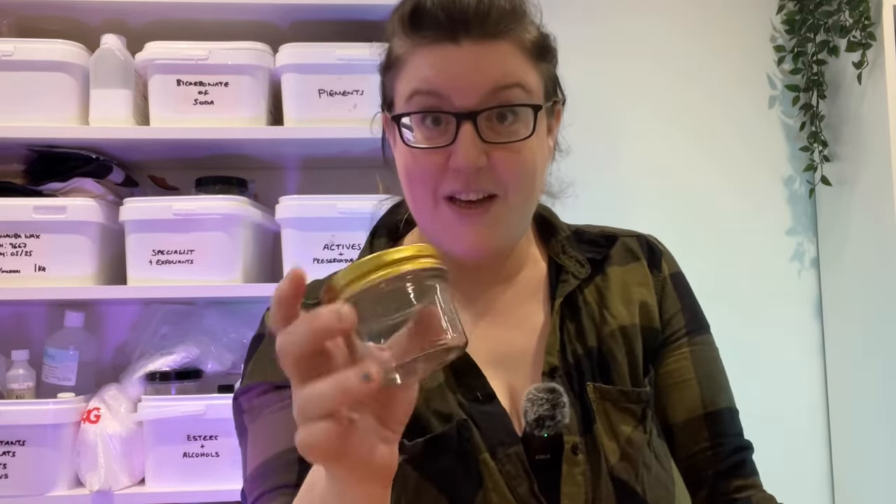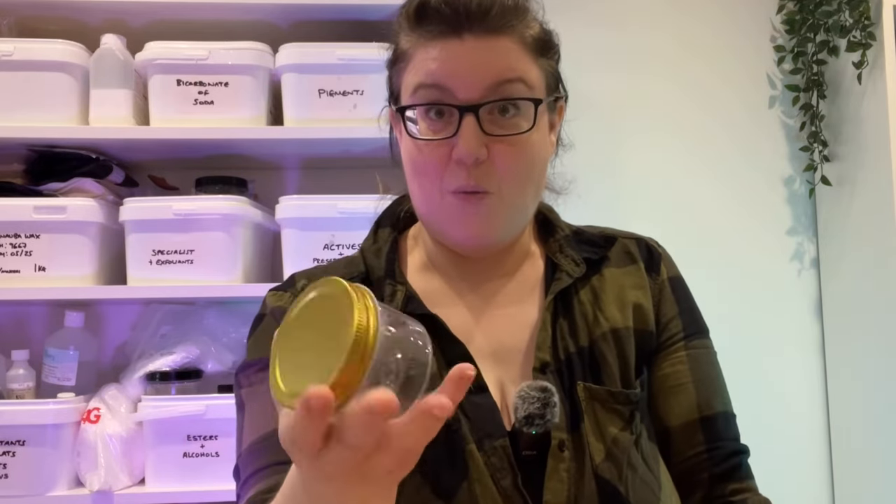You also want to consider how and where the customer will be using the product. For example, glass bottles and jars are lovely for skin care when used on a dresser or similar, but putting body scrub in a glass jar where people will be using it in the shower or bath — becoming wet and slippery — the possibility of it being dropped and smashed is probably not the way.